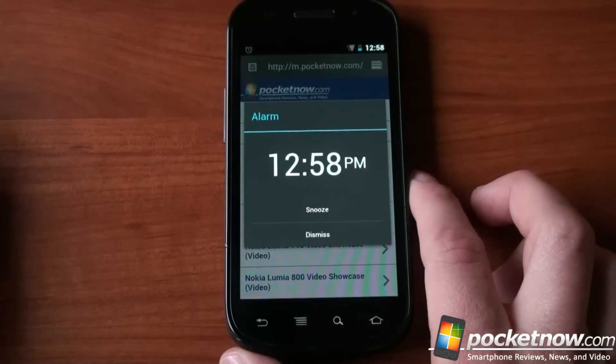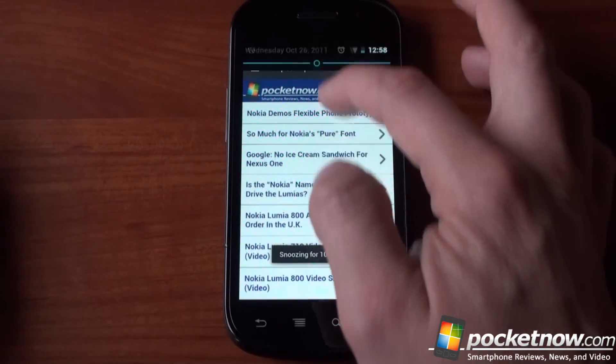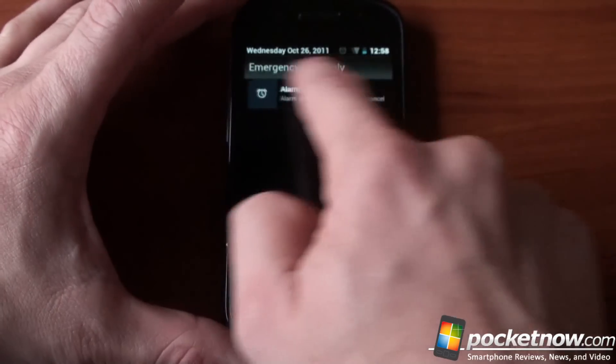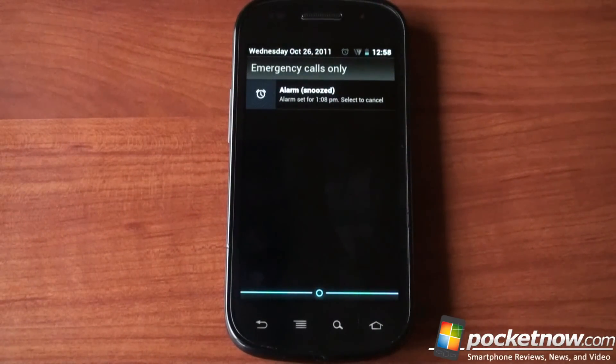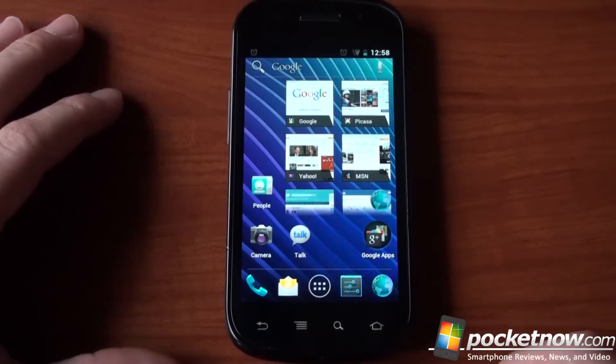Okay, so there we have an alarm. If we hit snooze and go to the notification shade — watch this — you can swipe it off. Or maybe not. I guess alarms you can't swipe off because it's still there. But things like text messages and emails, you can wipe off the screen, which is a really nice feature.